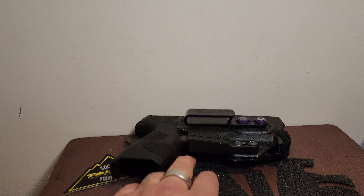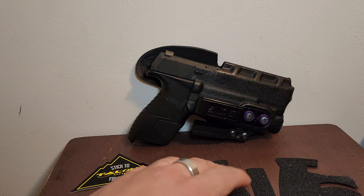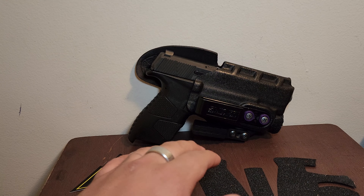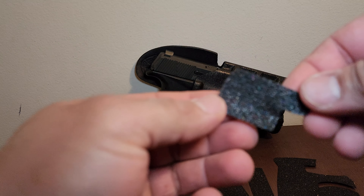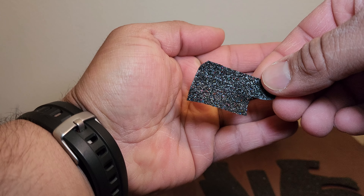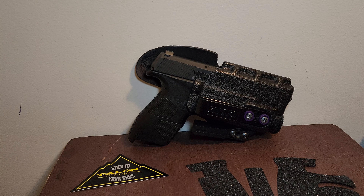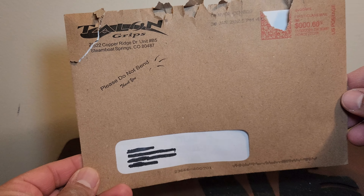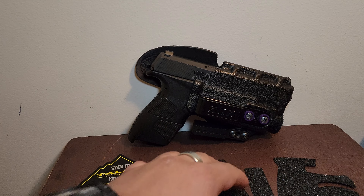I chose to go with the granulated version. They got multiple — they got the regular, then they got the Pro Grip, which is kind of like a hybrid of granulated and rubber. When you order it, it's like $20. It comes in an envelope with instructions inside on how to put on the Talon Grips.